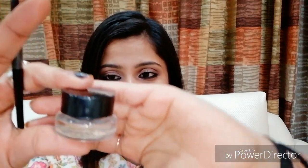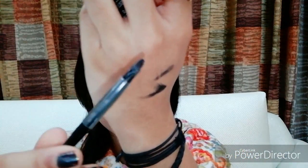The color payoff and pigmentation are completely insane and it's so easy to work with. I don't feel any tugging or pulling. You can create any sort of look — it glides like butter, which is the apt word to describe it. In terms of packaging, it comes in a tub along with an applicator, which is great for creating wings and eyeliner looks.